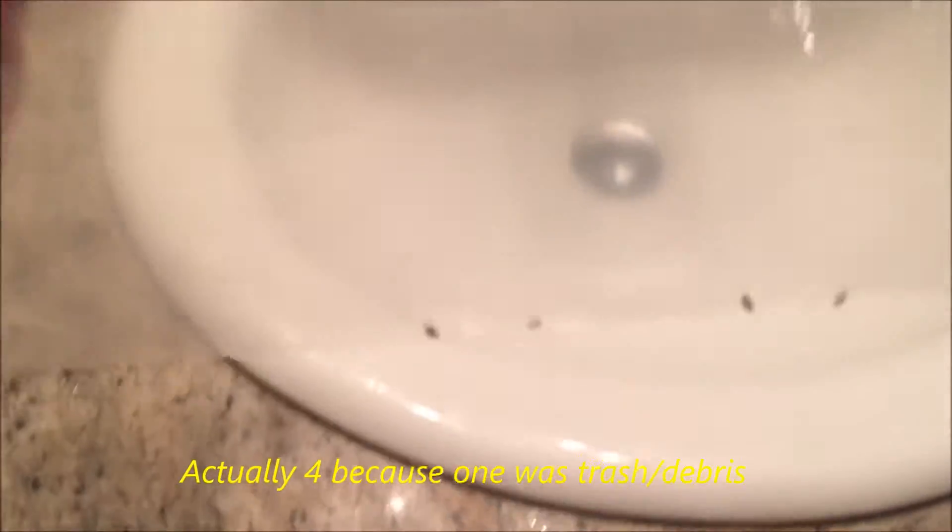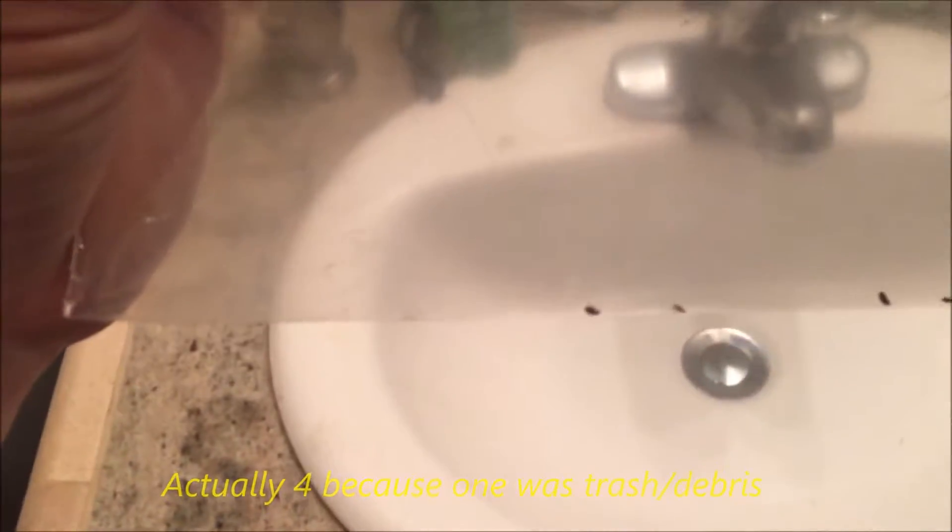Hey, what's up guys. I want to make this special video for those of you who are battling flea infestations. I have five fleas trapped inside this Ziploc bag. I'll show you their status right now - there you go, see they're all live, they're moving around inside the bag. That's one, two, three, four, and five.